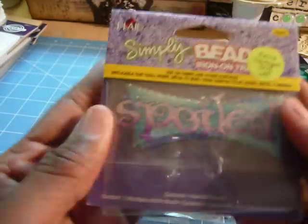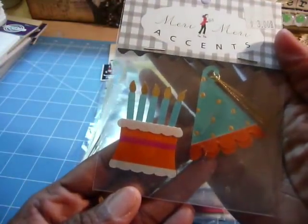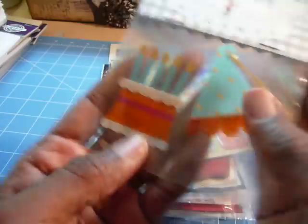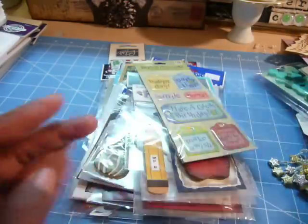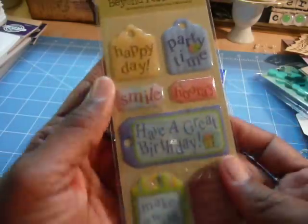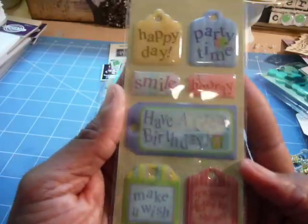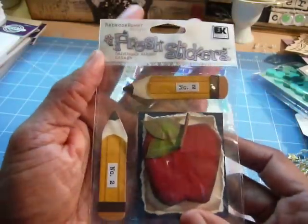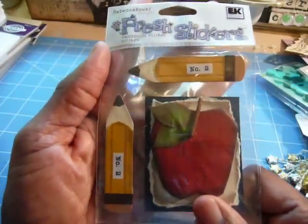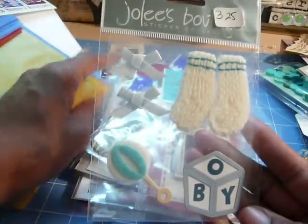Another iron-on transfer. This is 'spoiled.' Here is some birthday embellishment sticker cutouts — the hat and the cake, and this is by Marie Marie. Kay and Company tags: Happy Birthday, Party Time, Have a Great Birthday, Make a Wish. Fresh stickers by EK Success for back to school. Jolie's Boutique — it's a boy.